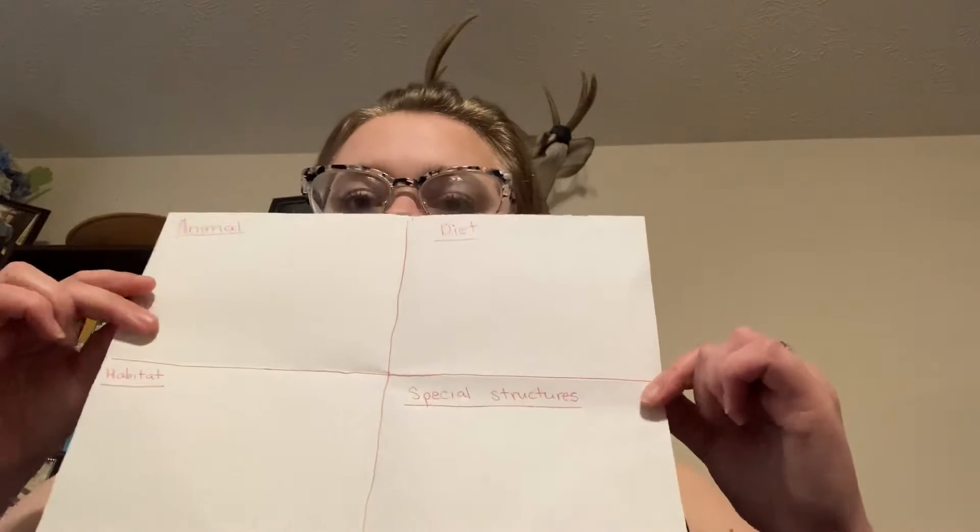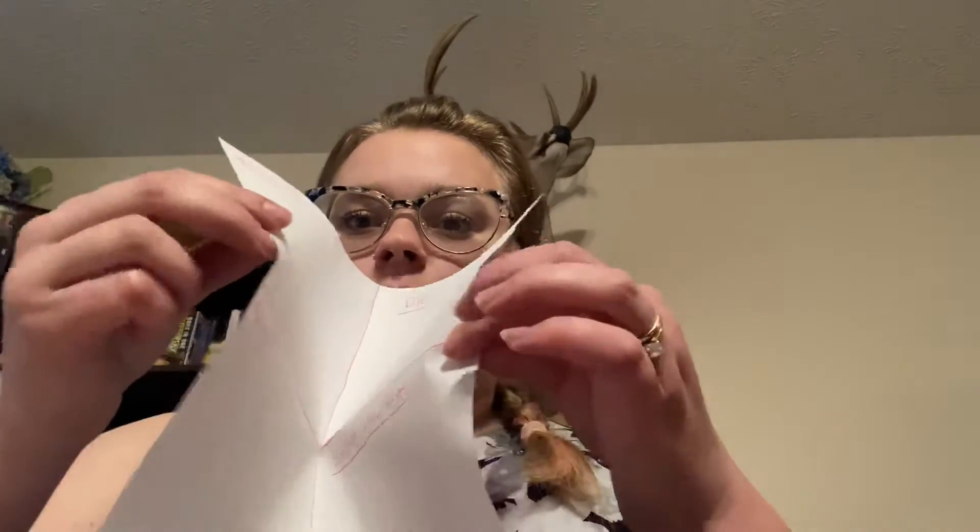Today for writing you're going to need a plain piece of paper. You're going to start by folding it from one side to the other across. Make sure to line up your edges and then squish it down and make your crease. Then you're going to fold it from top to bottom. Again make sure that your edges are lined up and then make your crease.